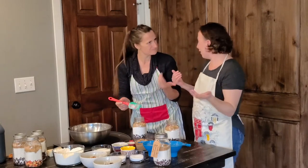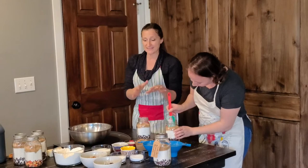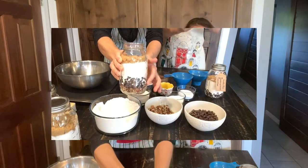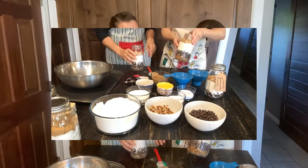Anything that has moisture works for that. So at this point you've got your jar - look at the gorgeous layers in there. Super pretty!